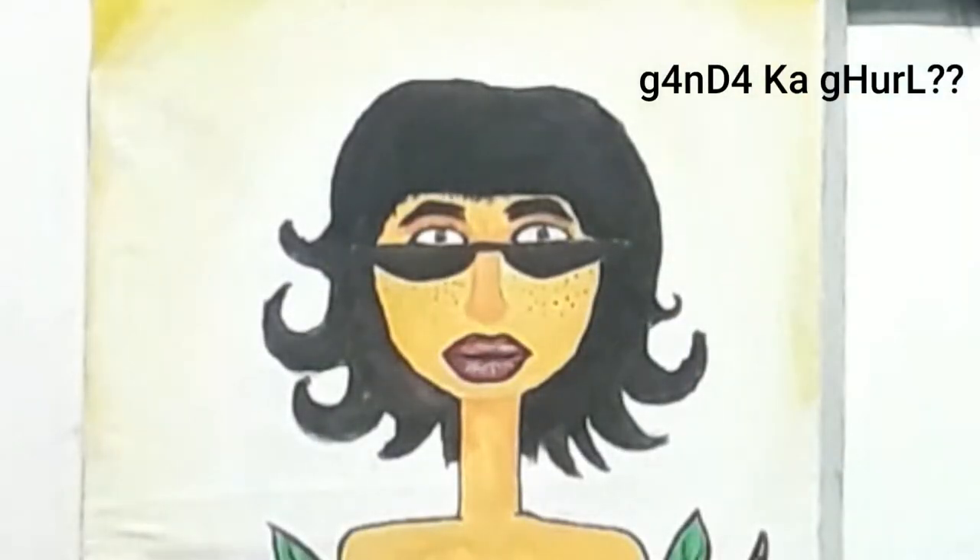Hey everyone, welcome back to my YouTube channel! For today's video, we're gonna be painting some things. As you can see in the title, I'm gonna be painting my tote bag — and tote bag is basically like this.